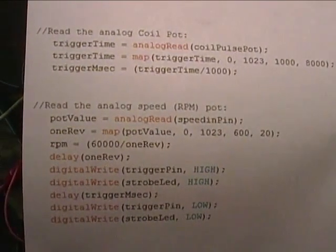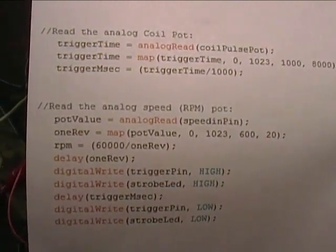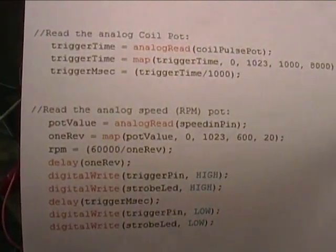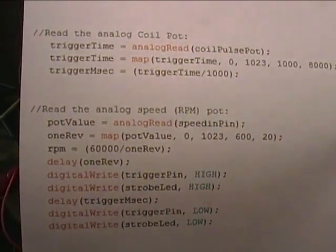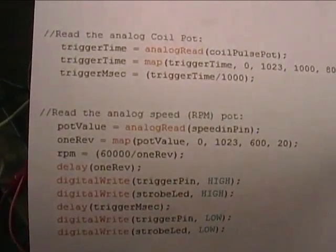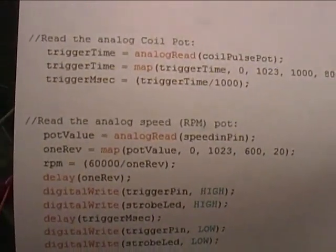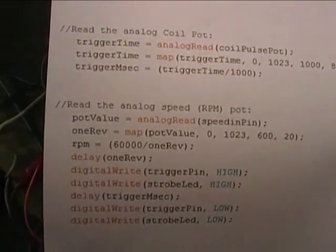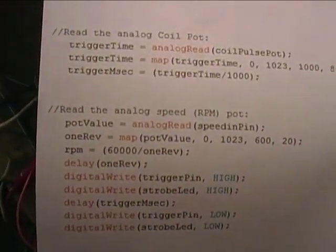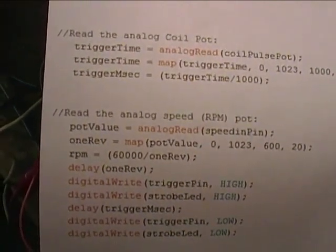The code for this tester is pretty simple. Here you see the guts of the loop. I simply read the coil pulse length pot and map it to the 1,000 to 8,000 microsecond range, since that's the way the main program stores the time. Then I divide it by 1,000 to get milliseconds to send to the LCD. Then I read the other pot and map that to the number of milliseconds it takes for one simulated revolution — in this case, 100 RPMs to 3,000 RPMs.